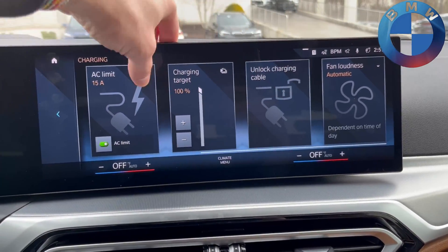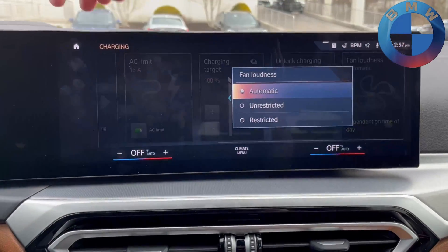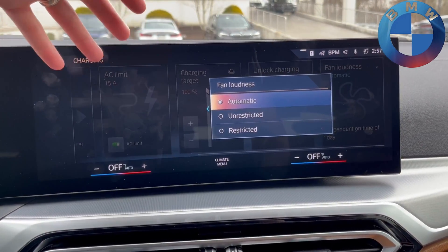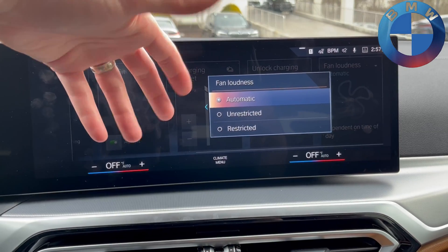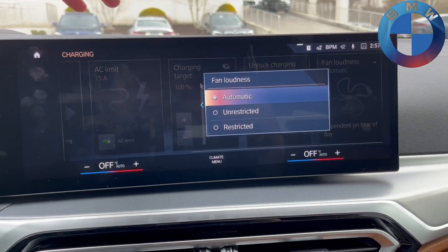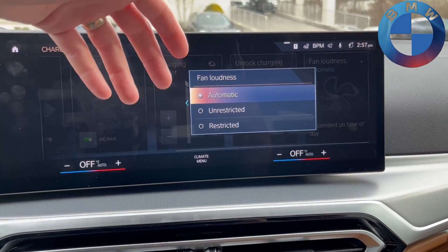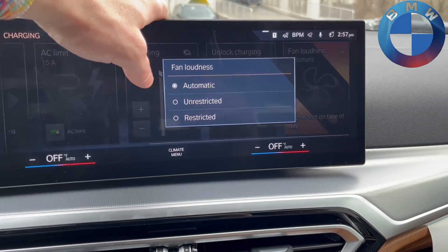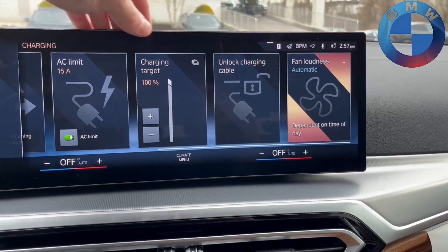Last but not least, there's the loudness of the fans. You can have it completely unrestricted — as loud as it needs to be when doing things like preconditioning — or you can restrict it so it doesn't run as loudly. Automatic is the best way to go, in my personal opinion.